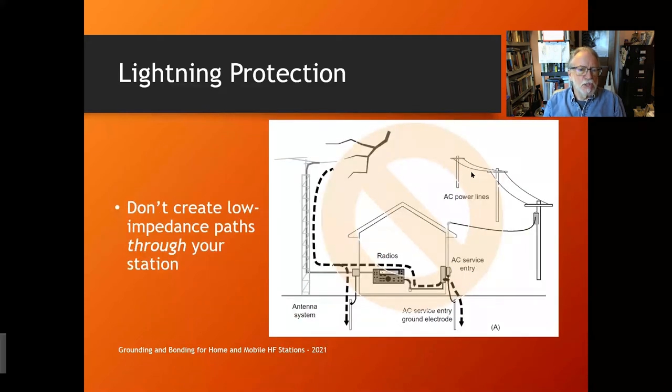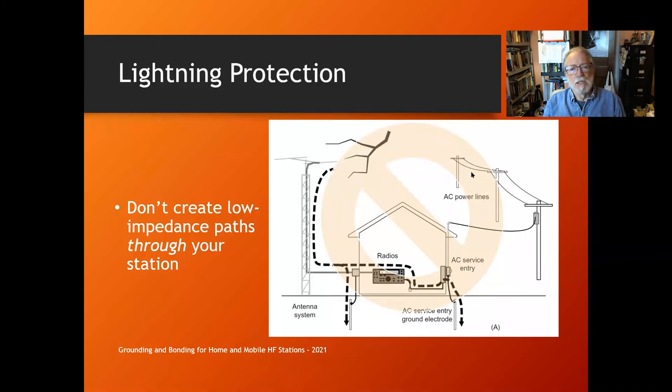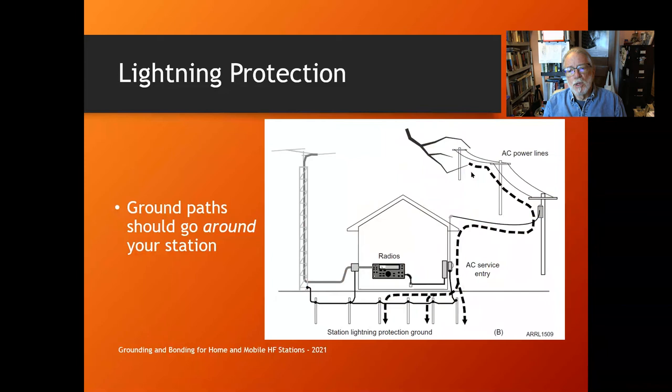Here's an example: lightning strikes your tower or something nearby. Current flows down the tower — which has inductance — and then on your feed lines toward the house. It reaches your entry panel with lightning protectors, but instead of stopping there, it sees another good path to earth: through your radio station, through the branch circuit, over to the AC service entry ground on the other side of the house. Big currents flow through your station to ground — obviously causing a lot of damage.